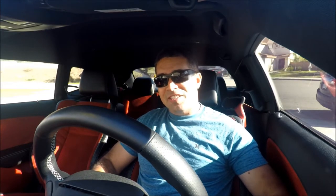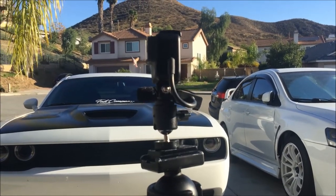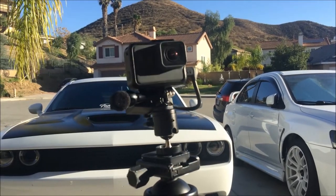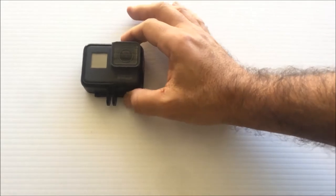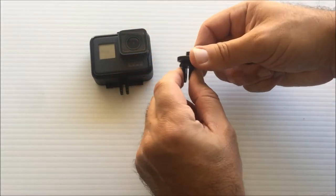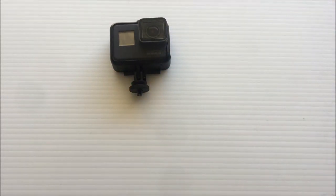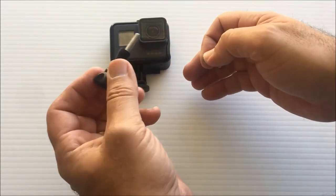I'm so happy with the small vlogging setup. It works really good. This is the GoPro Hero 5. It's going to look like this. I installed it right here. I got a washer, a nut, and one of these tightening screws.